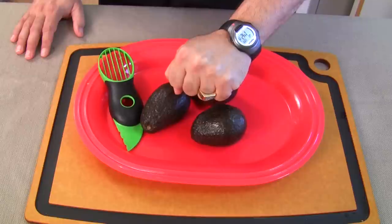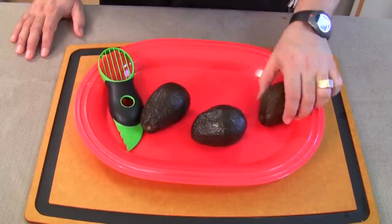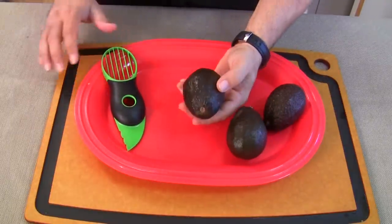When I was a kid we had avocados the size of my fist and bigger, but this is what we've come down to. So I'm gonna use these — I don't know if they're ripe, I don't know if they're rotten. Let me see which one feels the best. This one feels pretty good, let's do this one first.